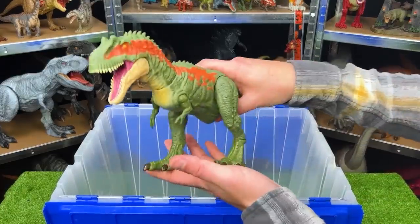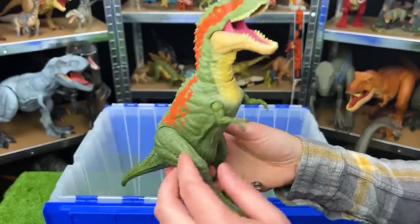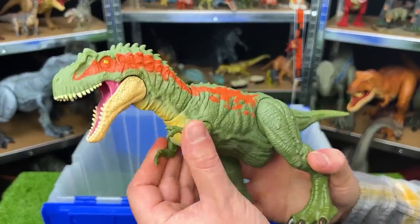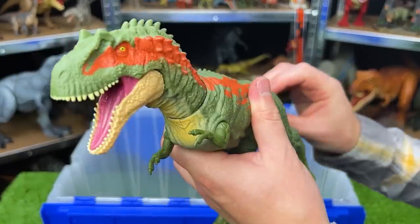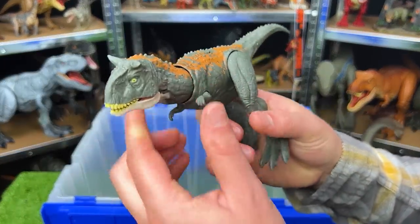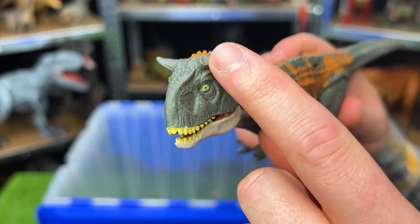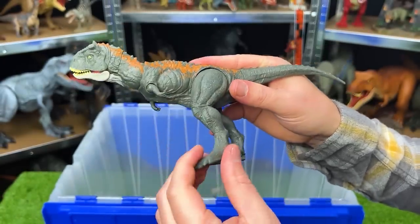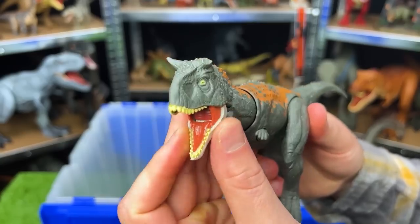Right over here is another Albertasaurus. This figure is about medium-sized and does not have any battle damage like the one we saw earlier, but it's still pretty adjustable — you can move the arms, the legs, and use the tail to control the face. Here is another Carnotaurus — a newer figure from the Jurassic World Dominion series. As you can see, it's got the broken horn in the front. This figure is smaller but pretty adjustable — you can move the legs, the arms, twist the tail, and move the head and jaw around too.